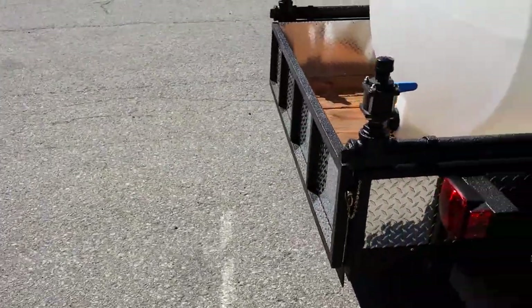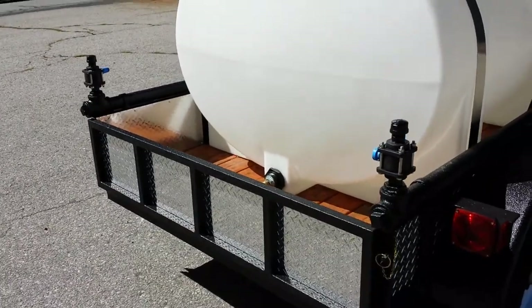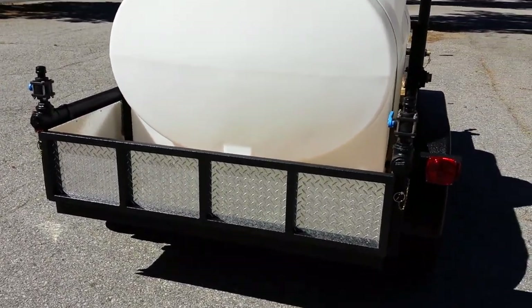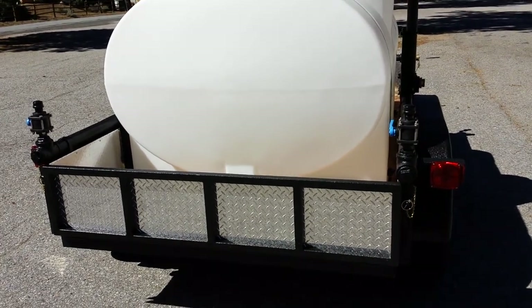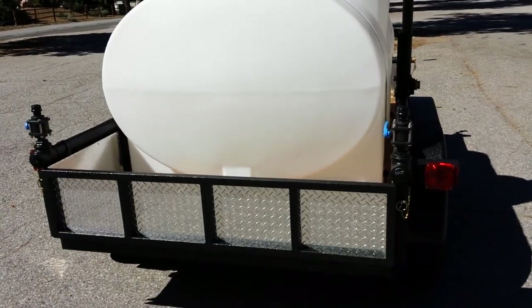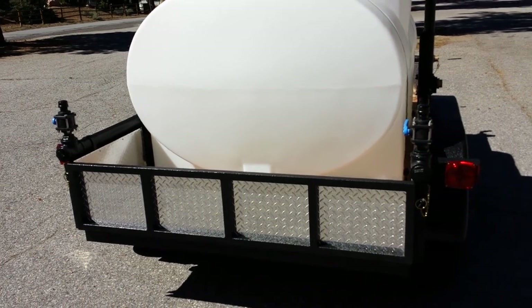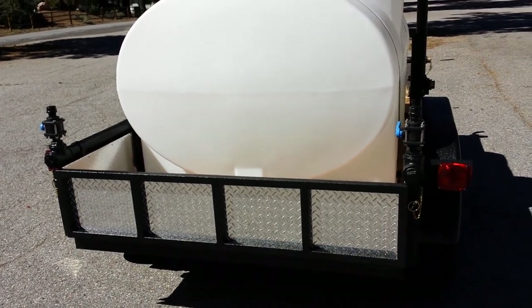Standard equipment on these trailers also includes two one-inch rear sprayers. These ones are manually actuated. An added option is also a wireless sprayer system which can be actuated from the cab of your truck with something similar to a car alarm remote.